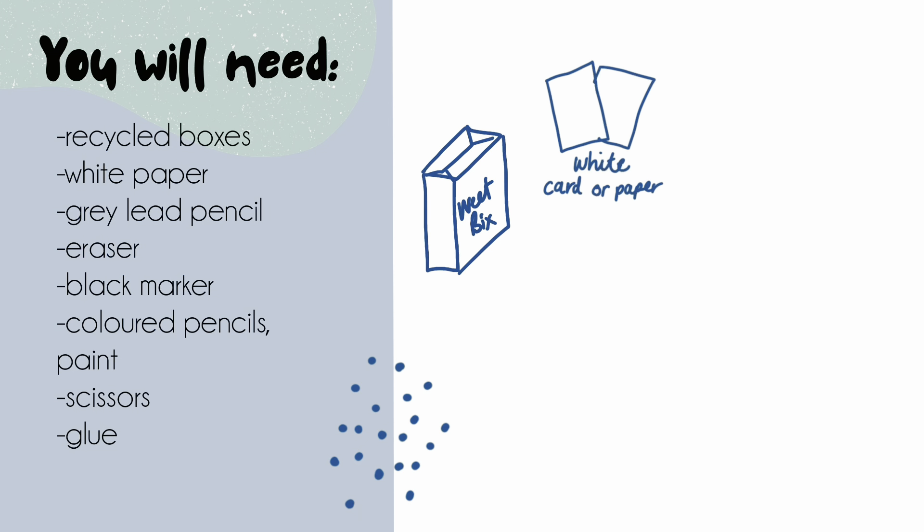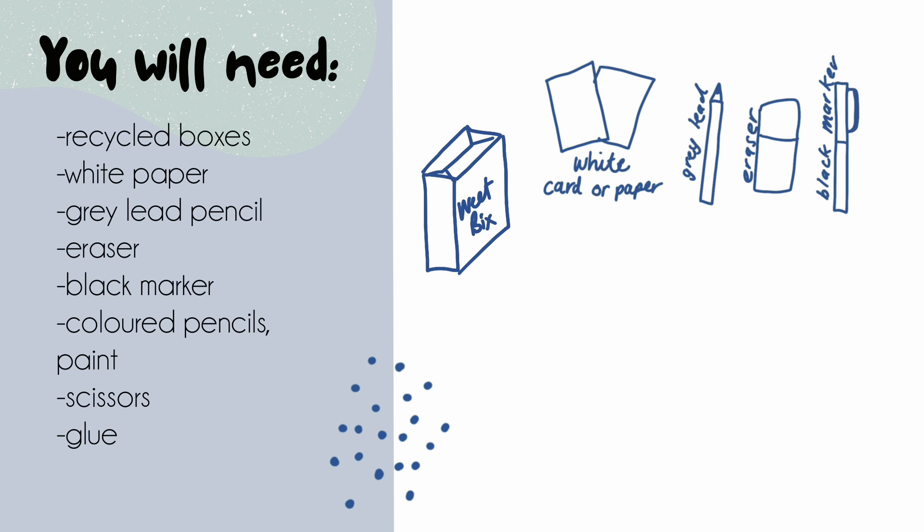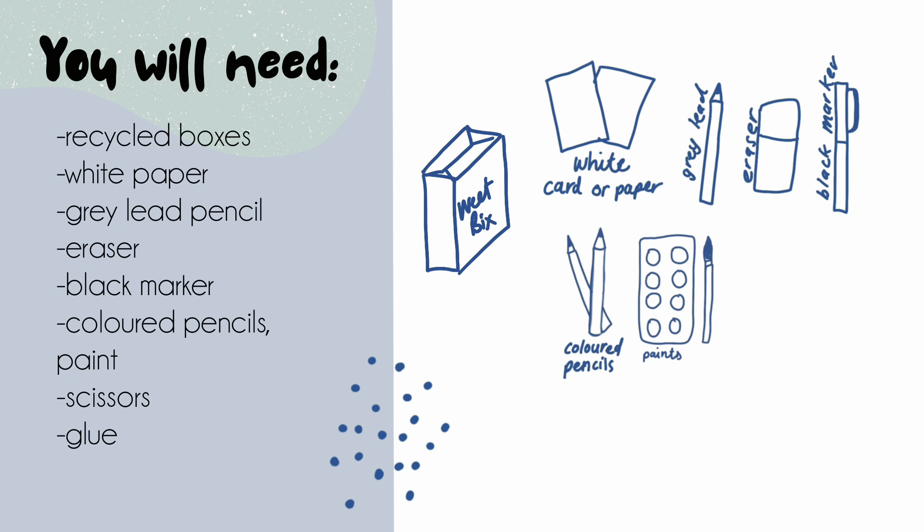Alright, what materials do we need? First we need some recycled boxes — I've got a cereal box. We'll need some white paper to do our templates, grey lead, eraser, markers, and then something to colour in our animals with, and scissors and glue to cut out.